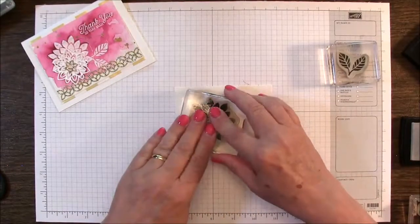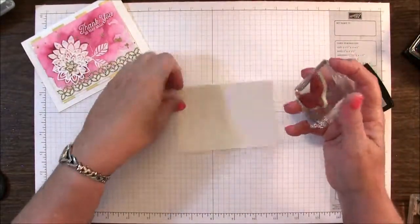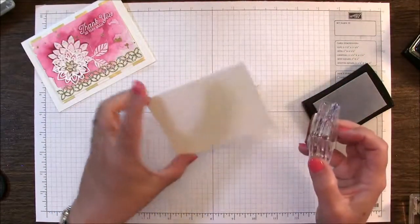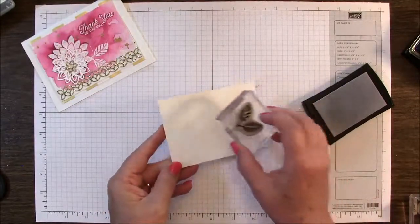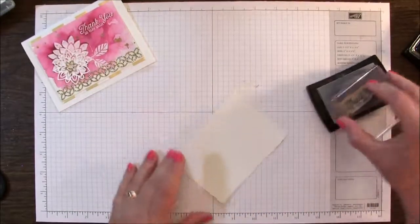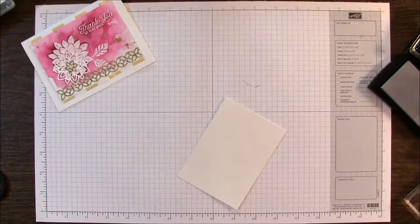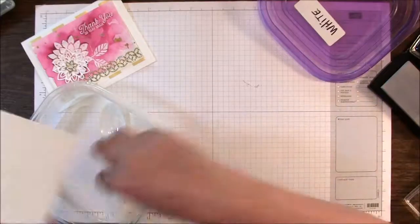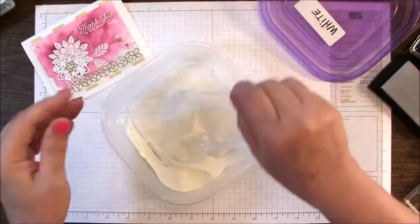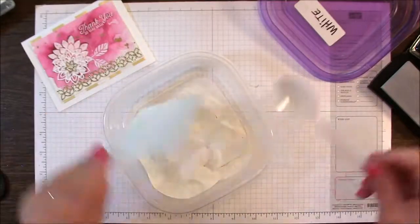You're probably not going to be able to see this too well because it is clear. This is Versamark ink and it helps to turn it on its side to kind of see where it is — even hard for me to see, there's just a little shine. So we're going to stamp that, stamp our words up here. I'm going to use some white embossing powder.